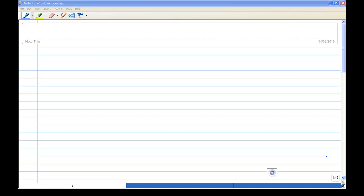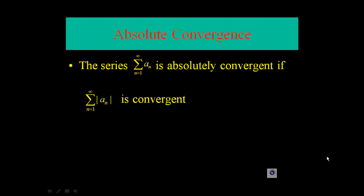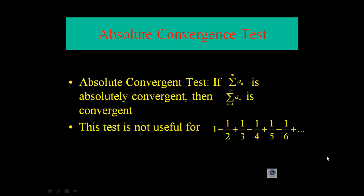Alternatively, we can also use another test called the absolute convergence test. The statement of the absolute convergence test says that the series summation of a_n is absolutely convergent if the summation of the absolute values is convergent. We can ignore all the negative signs and concentrate on all the terms ignoring the sign. The absolute convergence test says that if a series is absolutely convergent, then the series is convergent.